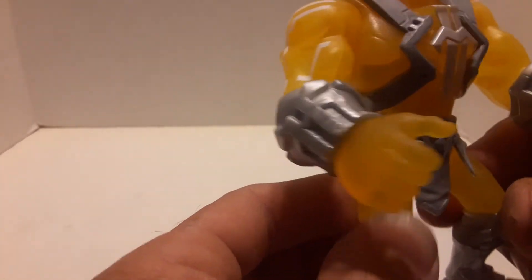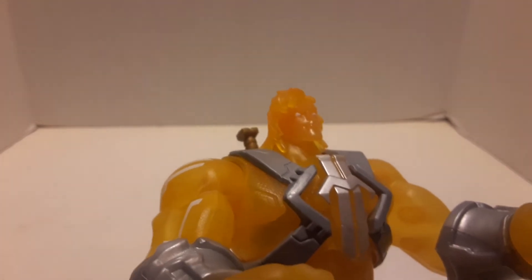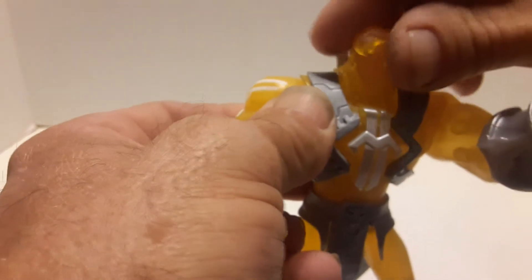He's pretty cool. I like him — he's a nice color, not too bad. He is kind of a pea yellow, but if you can get past that... there's a better look at his face. His eyes are painted white. His wrists turn and his arms go up and down, but there's no elbow articulation. Wrist turn, head moves.